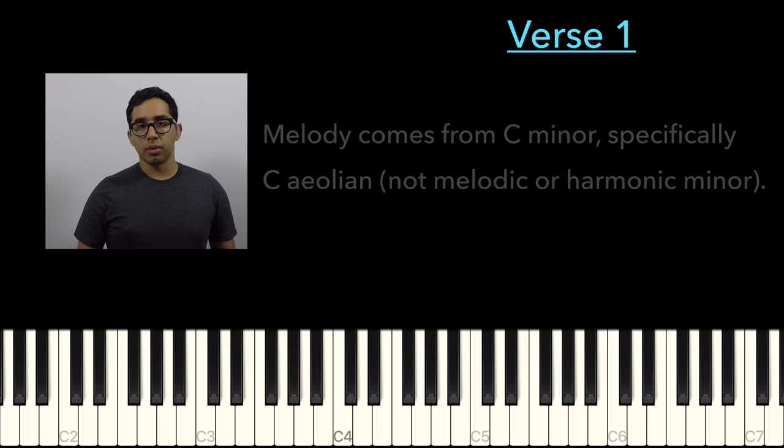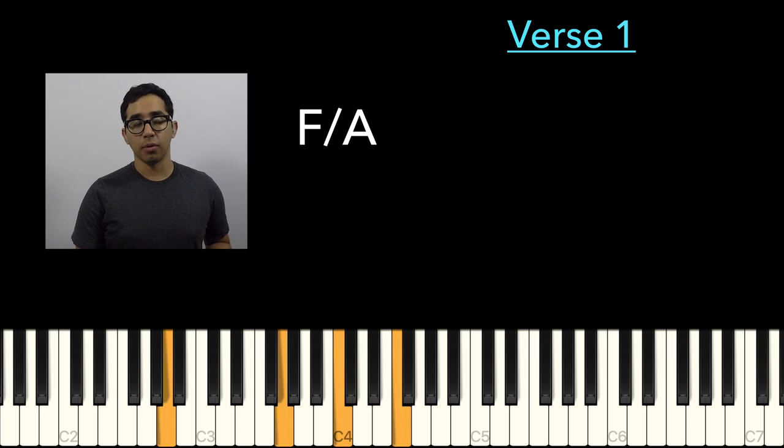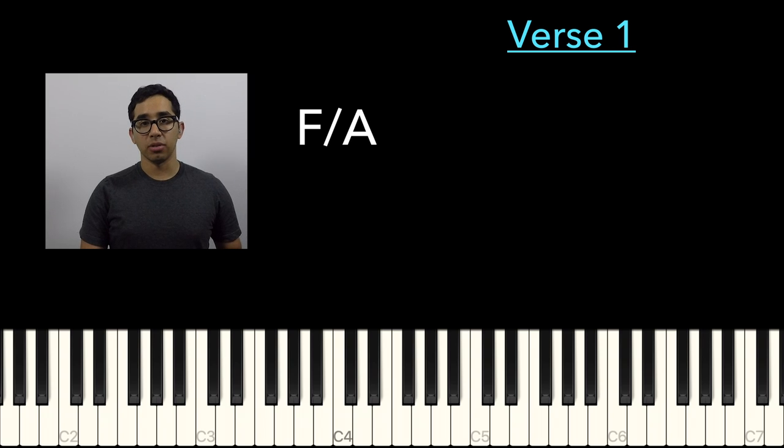And it plays around with this chord right here — F over A. It goes down to A-flat major 7.